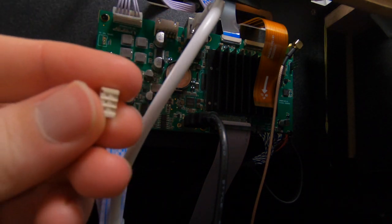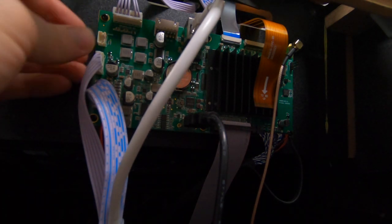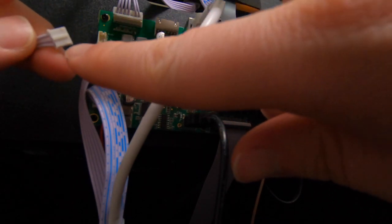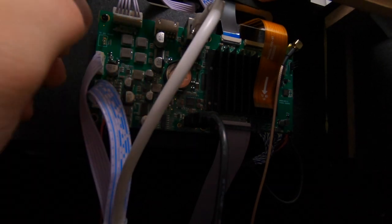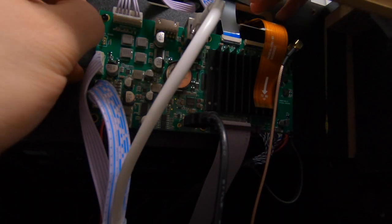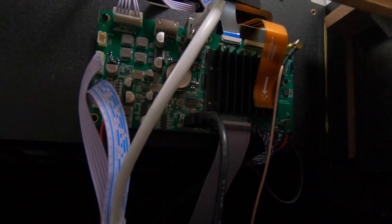Over here is where the volume controls were. Sometimes when you pull this out, the tab right here will actually come out with it - and that's okay, you didn't break it. This just goes ahead and slides back on those pins. Line up the holes with the pins on the board and the piece will just slide back on and clip back in. Make sure the cable has a little nub facing inwards - that's how it's going to slide on.